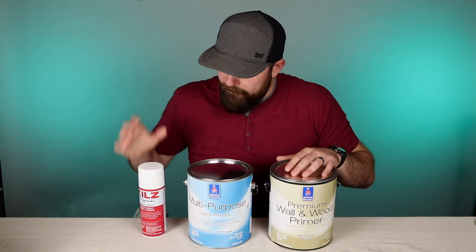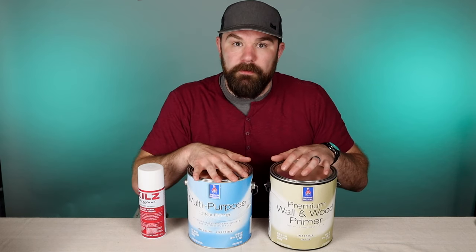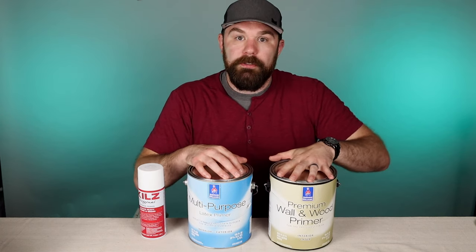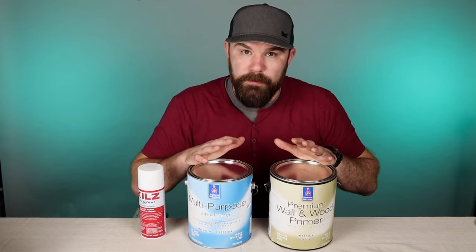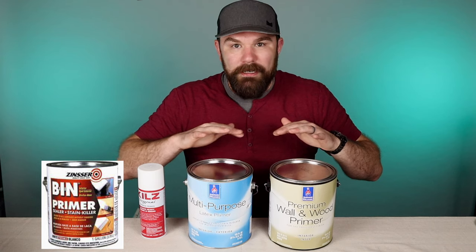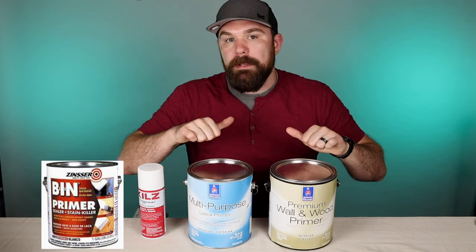To round things out, here are the four primers I keep in stock all the time: spray Kilz for spot priming; a multi-purpose primer from Sherwin-Williams for general purpose latex use; premium wall and wood primer also from Sherwin-Williams; and the fourth — which is currently at my job site, which is how much I use it — is BIN shellac-based primer from Zinsser. If you have one from each of these categories, you can cover all your bases for pretty much all of your interior priming needs.